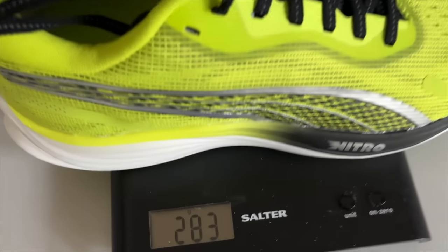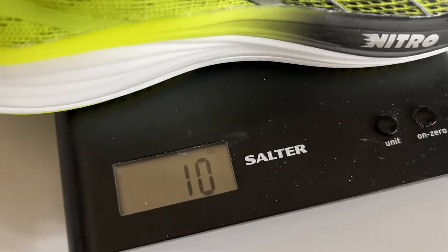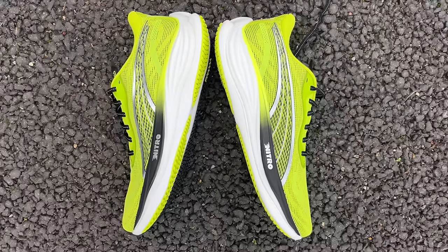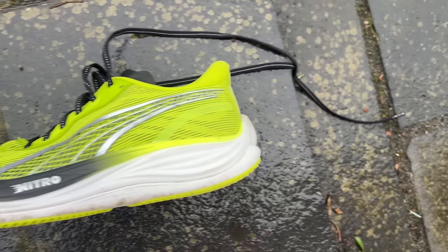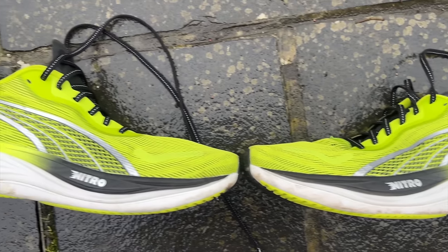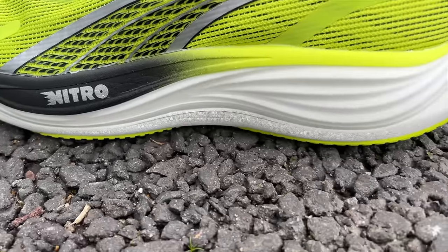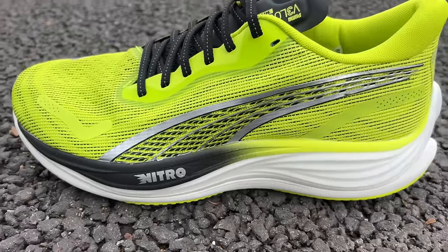It weighs in at 283 grams or 10 ounces, which is a slight uptick in weight on the Velocity Nitro 2, down to the fact the stack height has slightly increased. It now stands 36mm tall at the heel and 26mm at the forefoot with a 10mm drop. You've still got a dual density midsole setup, with the top layer being Puma's Nitro foam — nitrogen-infused TPE — and the bottom layer is an EVA foam called ProFoam Lite, which is a little bit firmer and denser than the bouncy supercritical foam on top.